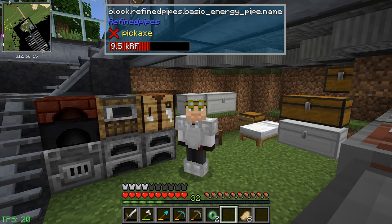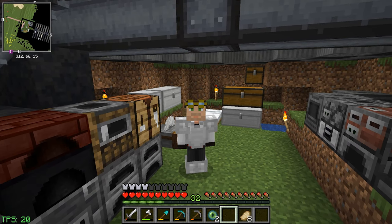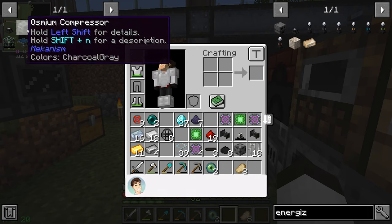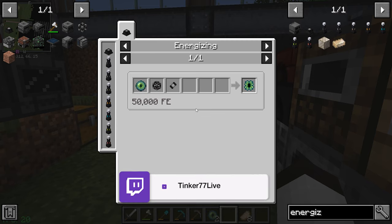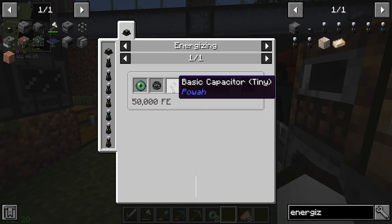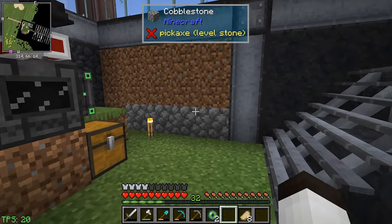Hello everybody, welcome back, this is Tinker 77 and we are again back on the QTech world. Yesterday we were working on trying to get the digital miner built and we ran into some trouble with the Eye of Ender. We were trying to build the Ender Core, which takes energizing, the Eye of Ender, a dielectric casing, and a basic capacitor. We're going to start on that today.